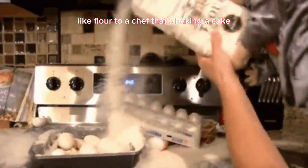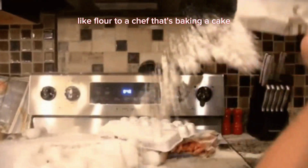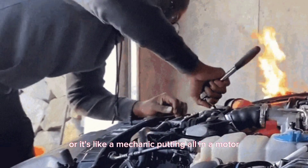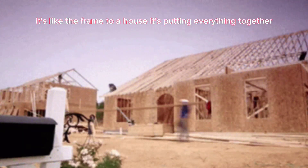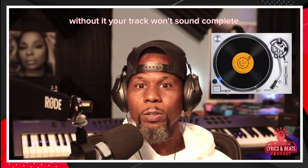In other words, the bass is like flour to a chef that's baking a cake, or it's like a mechanic putting oil in the motor. It's like the frame to a house — it's putting everything together. Without it, your track won't sound complete.